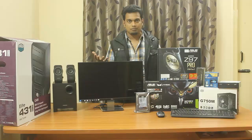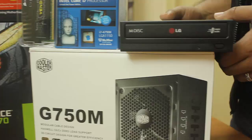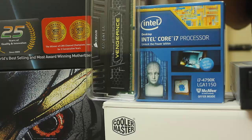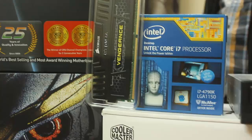The first component is the Cooler Master G750M power supply unit, which comes with five years of warranty and costs 8,500 Indian rupees. The next component is an LG DVD writer — it's not so important, you can skip this. Next is the Intel Core i7 processor, one of the best processors in 2014. The model number is 4790K, clocked at 4 GHz and costing 21,000 Indian rupees. The best part is you can overclock it up to 5 GHz because this is the K edition.